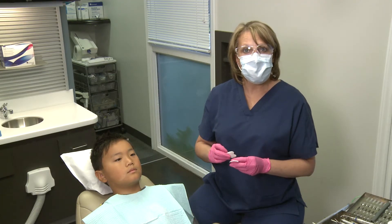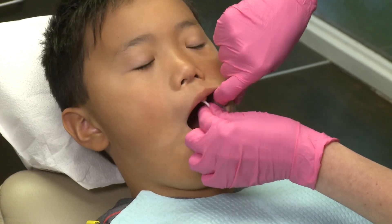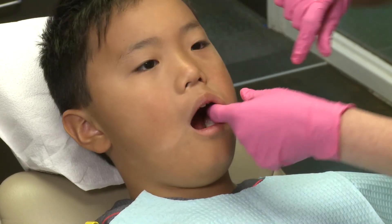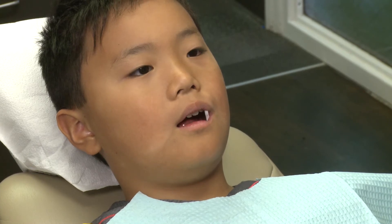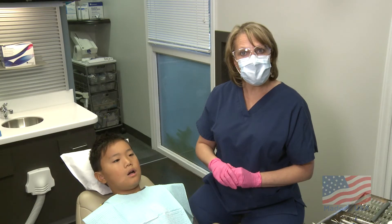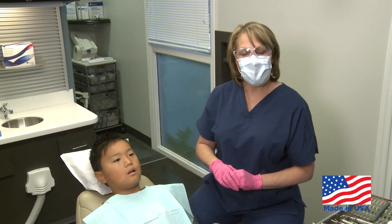Richmond's Reflective Shield Plus is placed on the buckle. It can be used alone or in addition to a braided roll that can be placed on the lingual side. Richmond's Reflective Shield Plus are proudly made in the USA and are available through your favorite dental dealer.